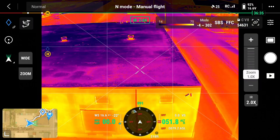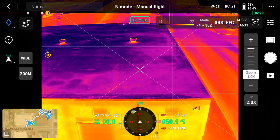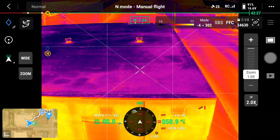Thermal close-ups — so here we go. Now I'm going to start flying.